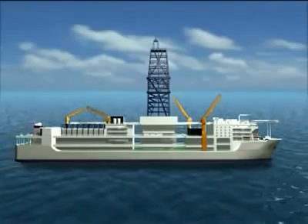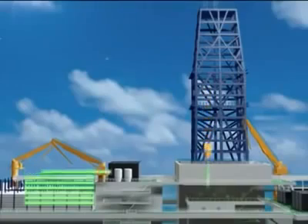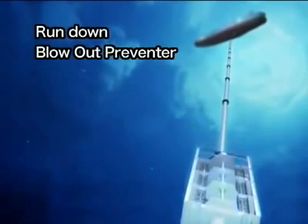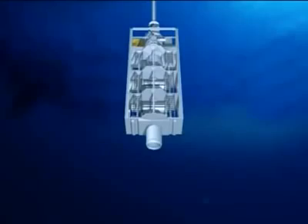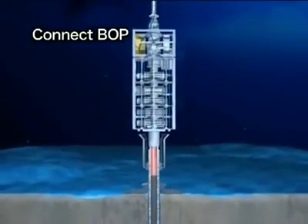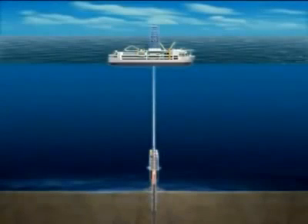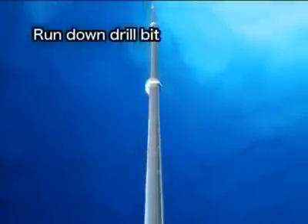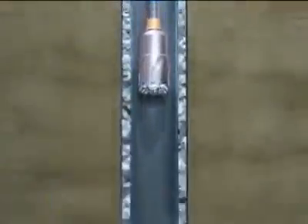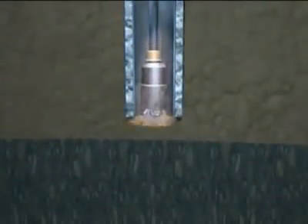The Chikyu is equipped with the riser system in order to drill into the earth even deeper. As the riser pipes are added one after another, the blowout preventer is run down to the seafloor. The blowout preventer is connected to a wellhead which is located on top of the casing pipe. The vessel is now connected to the seafloor via the riser pipe. A drill bit smaller than the one first used is run down through the riser pipe and casing pipe.